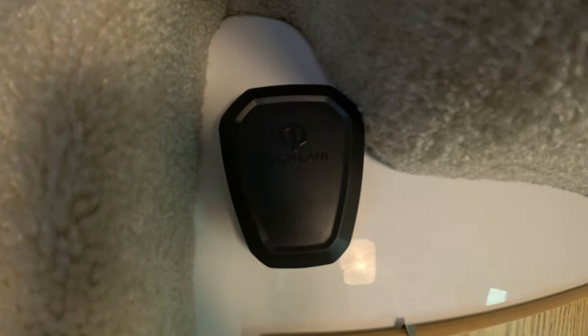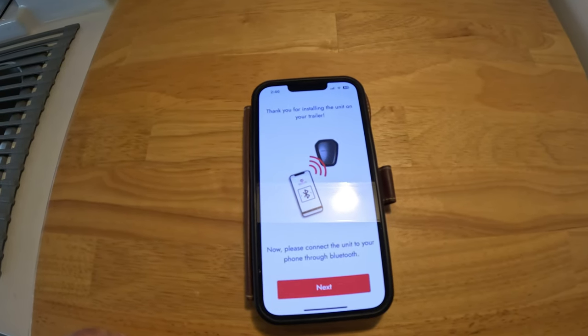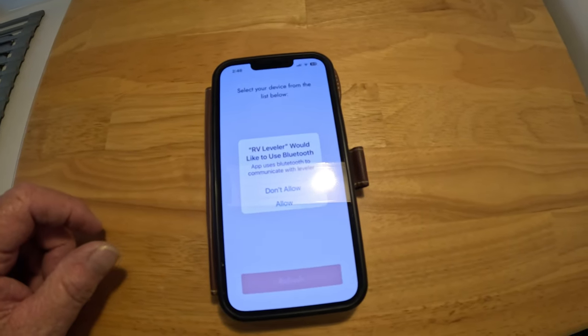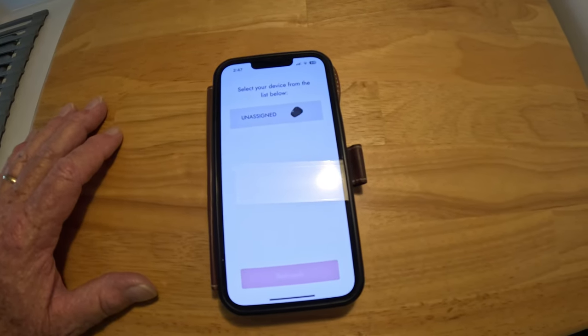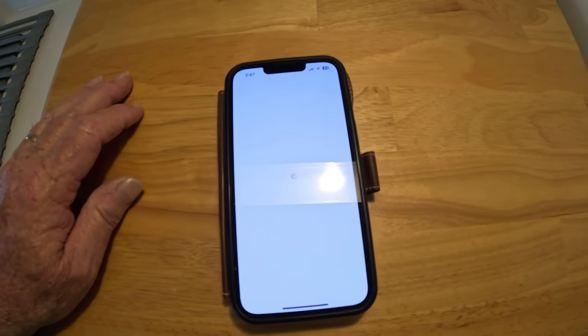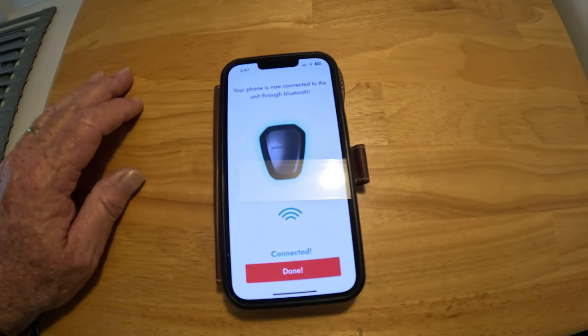Once you open the app on your phone, it's going to tell you to connect to the Bluetooth of the unit. We just hit Next, and we're going to tell our phone to allow it to connect. Then we select the unit up at the top. Once we get that done, it tells you it's connected, so we hit Done.